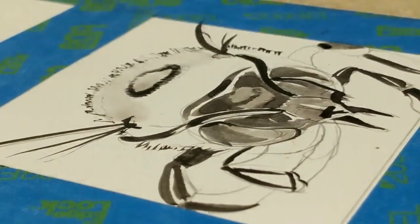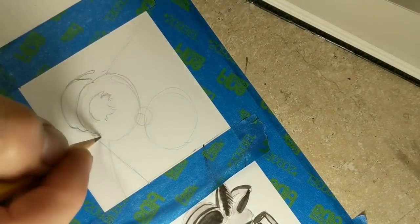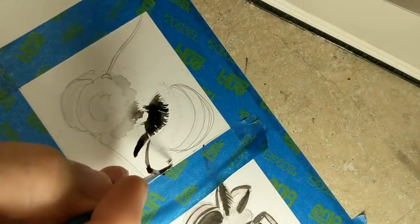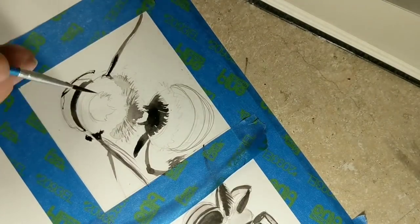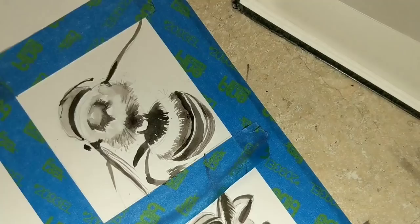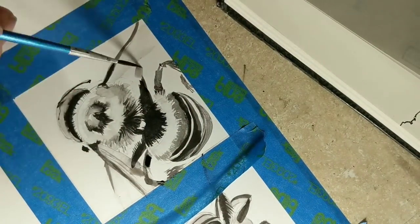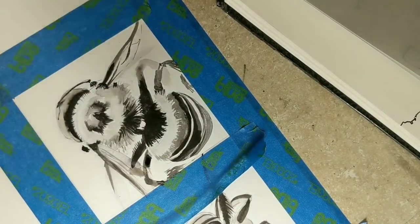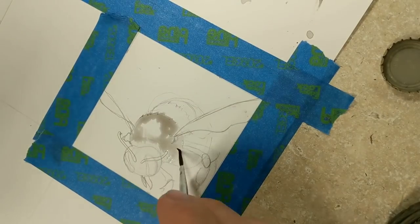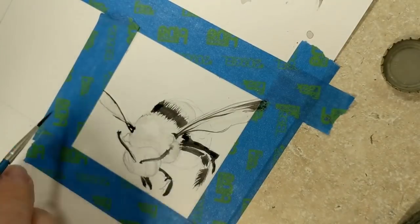I measured it all off. I wanted nine squares, so I made a little two-centimeter border around the paper and each square is eight by eight centimeters. I took some painter's tape and taped off each square as I did it, saving tape by reusing the same pieces. I would put down tape, do a picture, take it off, move it to another spot. I also worked around the paper — not straight across in rows, but jumping around like top left corner, then bottom right corner — so I didn't get my hand in wet ink.